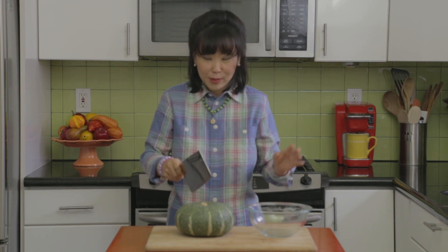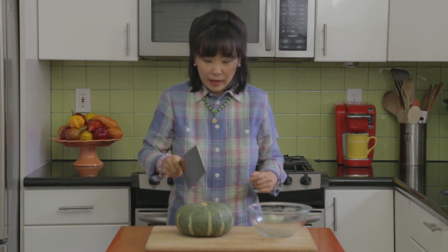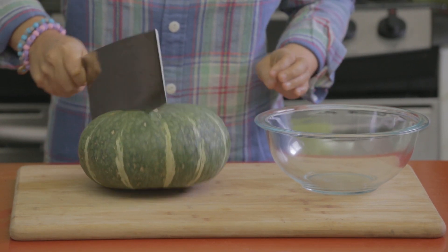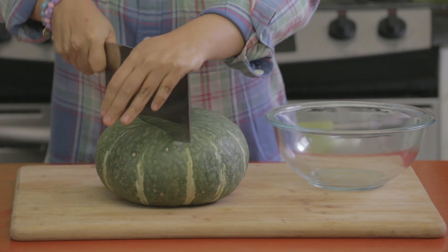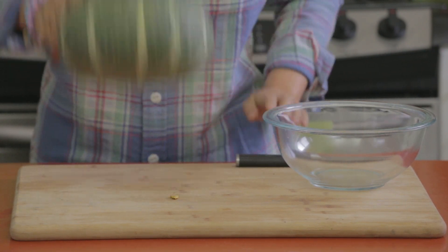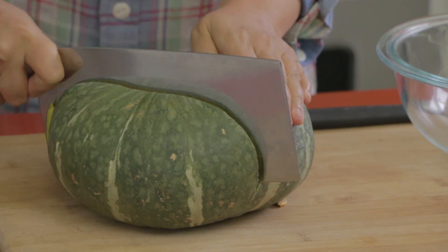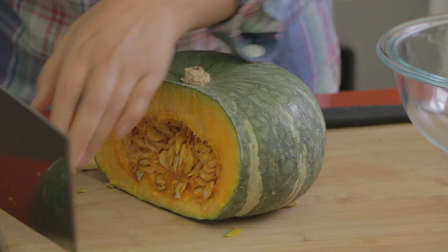You've got to be careful — this could be a little dangerous. I'm just going to bang right into it. Remove your left hand, or if you are a lefty then remove your right hand. I'm just going to give it a really big bang so that it can go right through. You've got to be persistent. That's why you need a cleaver knife, because a regular knife might be a little harder to do that.